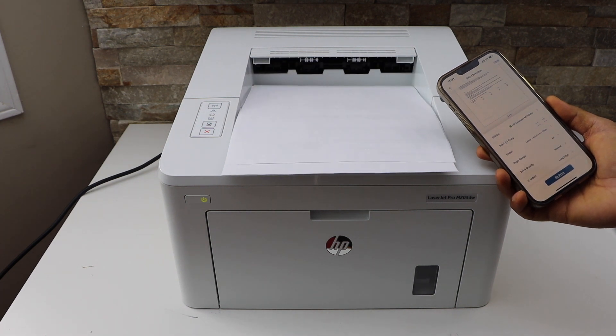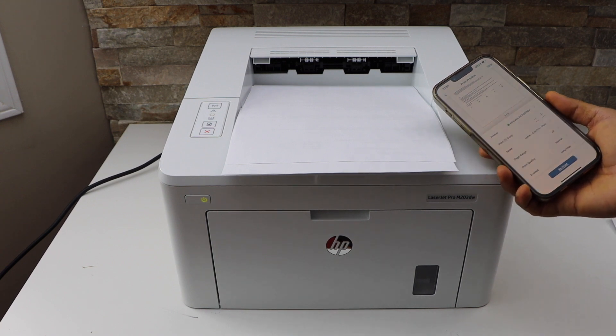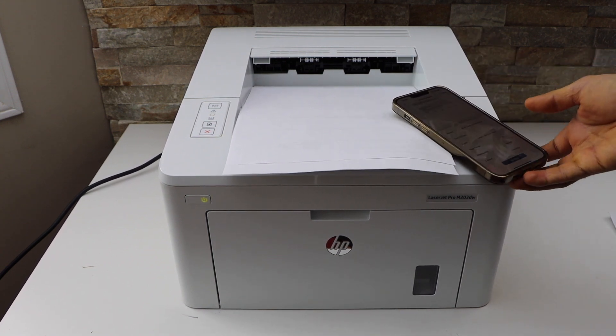So this way we can do the Wi-Fi Direct setup and then start using it for printing. Thanks for watching.